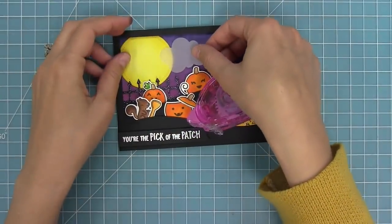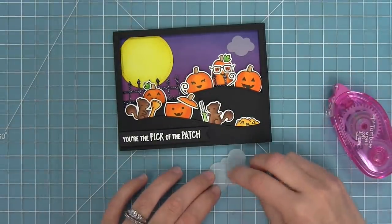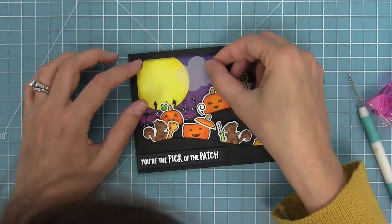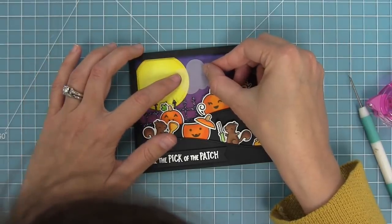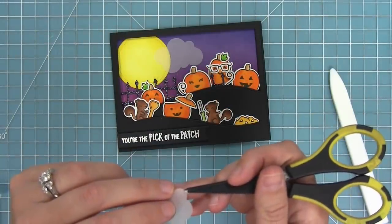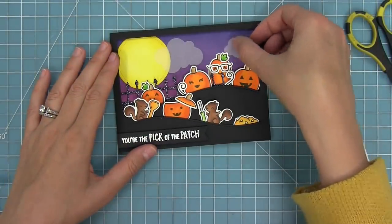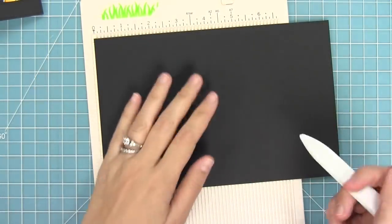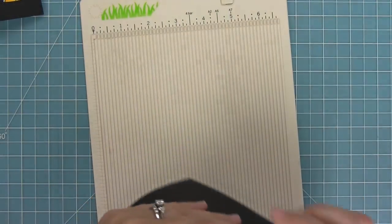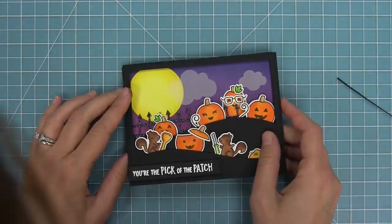Vellum can be tricky because you have to hide your adhesive since you can see through that translucent paper. I'm adding a little tape runner right at the moment where my cloud is going to cross over the moon, and that die cut edge will hide the adhesive. For my smaller cloud I'll use one of these tiny little micro glue dots, layer that onto the cloud, and hide the glue dot behind my little pumpkin leaf — now we can't see the adhesive but we get that awesome vellum cloud effect. I'm creating a card base out of black cardstock at five and a half by four and a quarter inches, adding adhesive to layer my whole scene on top.